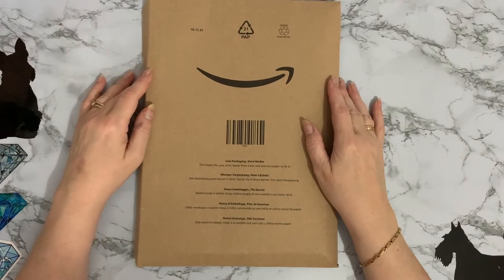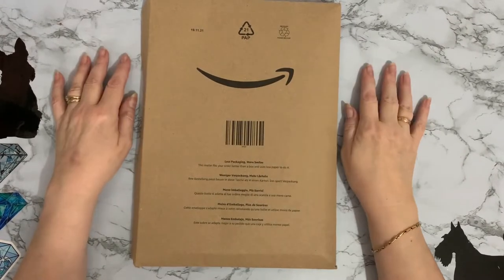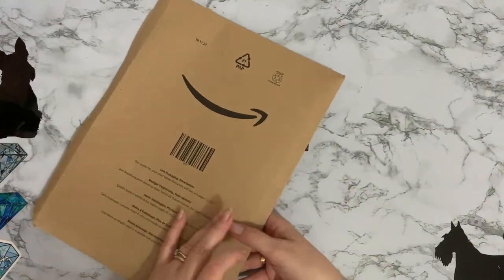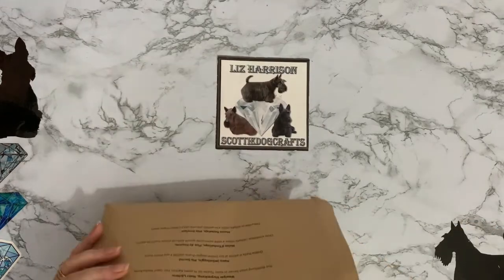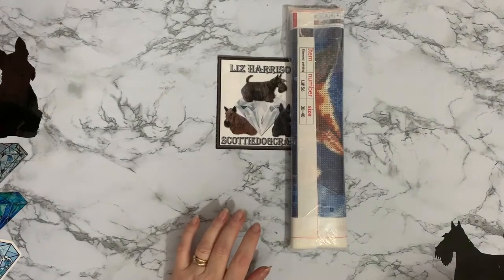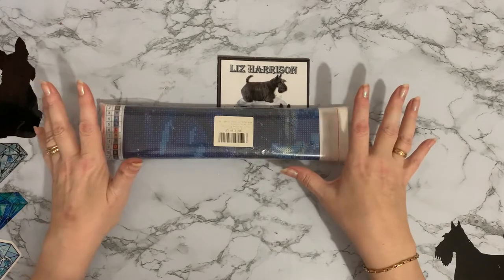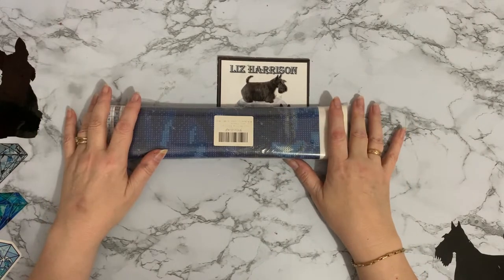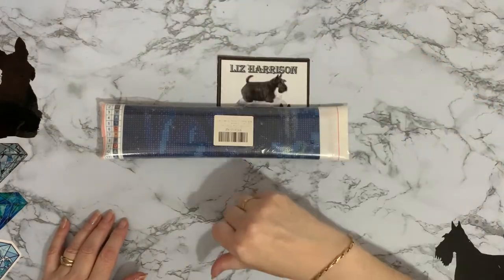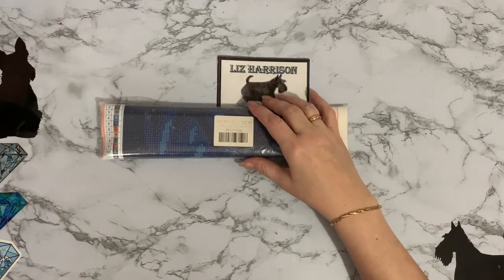Hi everyone, Liz here, thanks for stopping by. We have another smiley package from Amazon and I thought you might like to have a look at it with me. I've been using my wipe-on coupons again — I can't resist a bargain. I must stop buying these canvases because I'm just going to run out of space; I'm going to need a bigger house. No, we don't want a bigger house — more to clean!